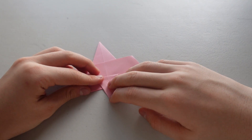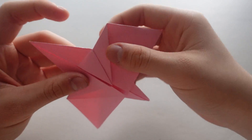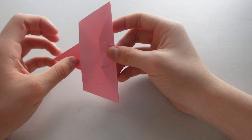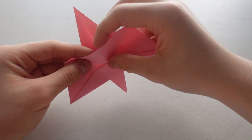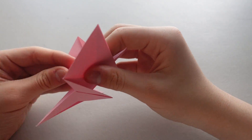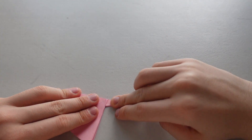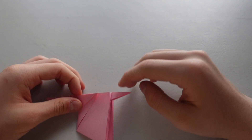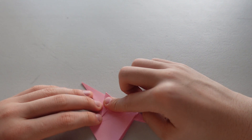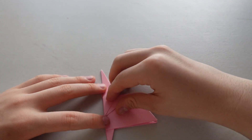So this is what you should have. And now close it with this side going inwards. And now you want to fold the ears inwards, just a bit like that. Same thing the other way.